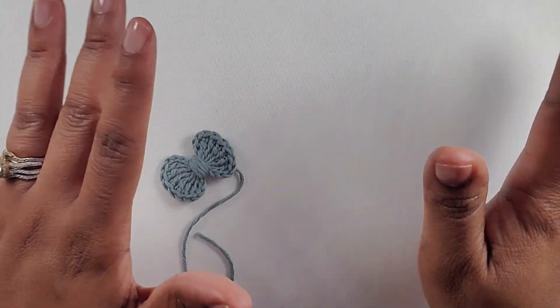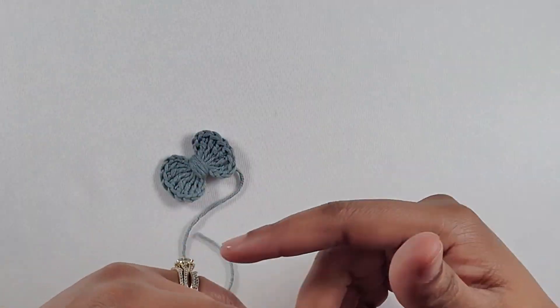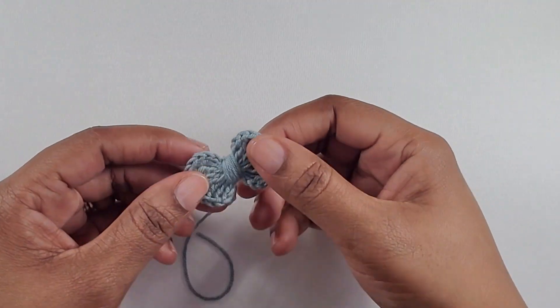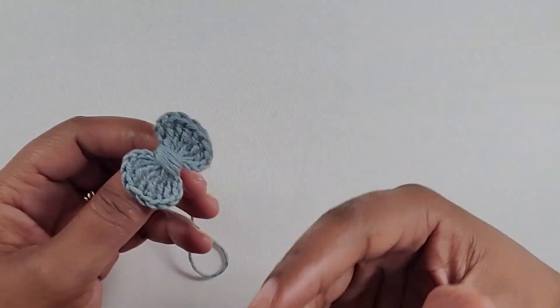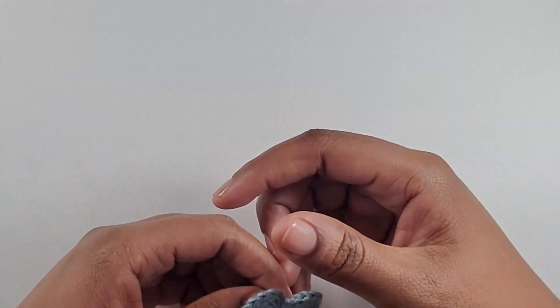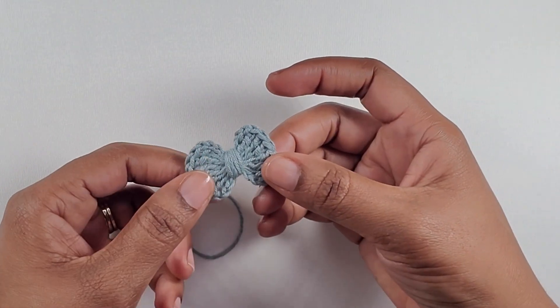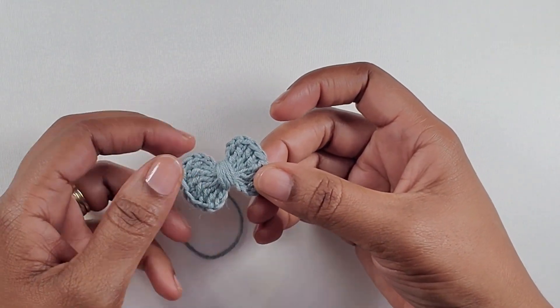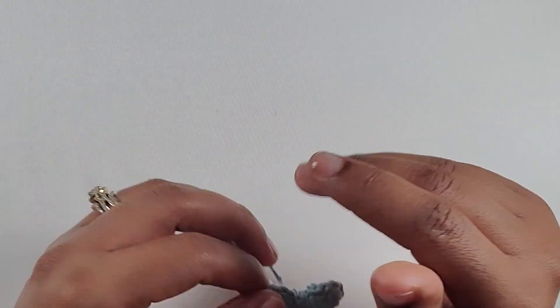Hey guys, welcome back to my channel Creative Hands by Shay. Today I'm here with another video showing you how to make this cute little bow. These bows can be used in any little project that you have going. If you're new to my channel, welcome, and to my regular viewers and subscribers, thank you so much guys.